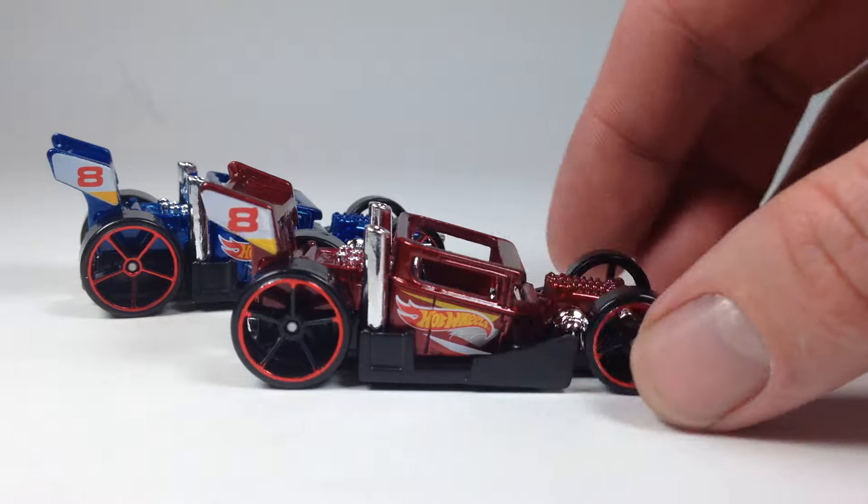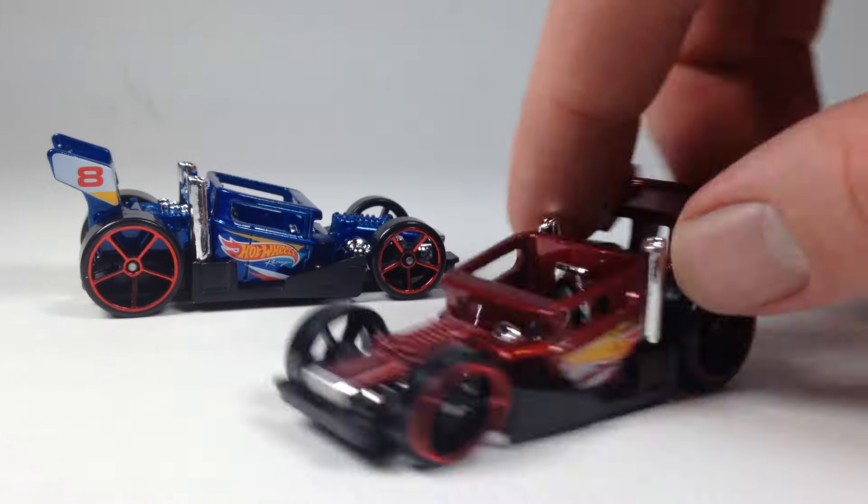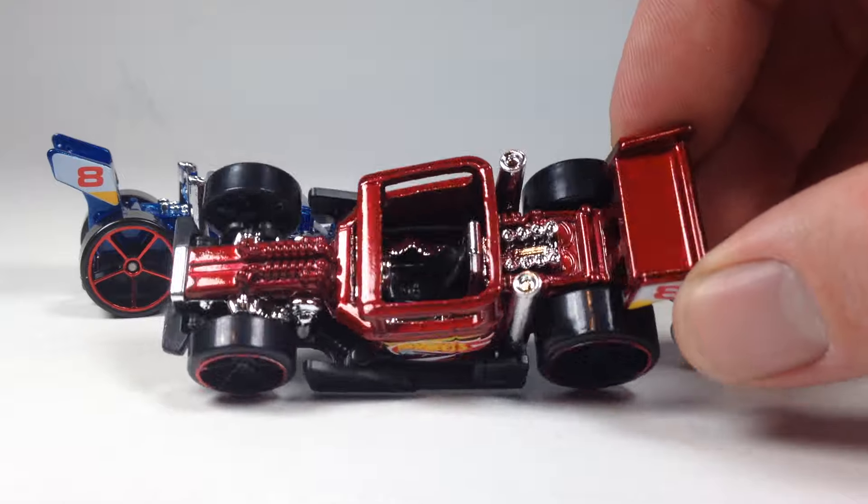Here's your Bone Speeder in red. It's kind of a translucent metallic-ish red — pretty nice looking red.